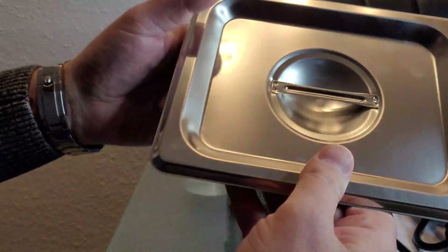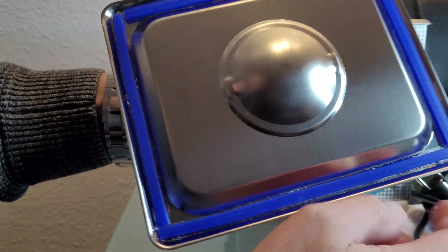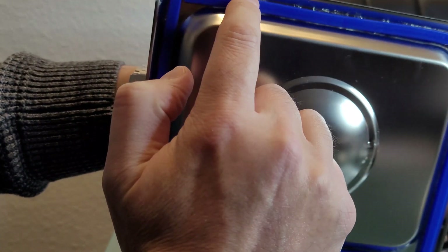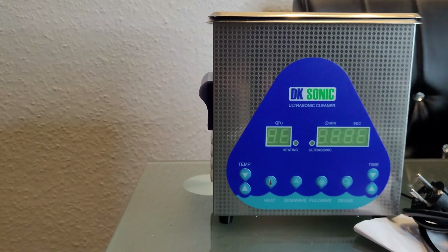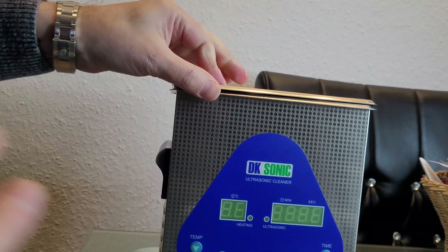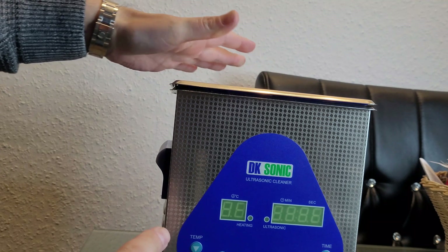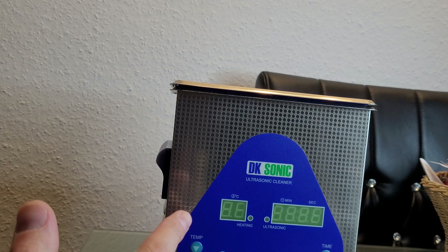Now this is the lid of the ultrasonic cleaner. I have these parts which I have self-made. This is for noise reduction, because when you set the lid on the ultrasonic cleaner, it gives a little bit of noise reduction — while this cleaner is very loud, it's about 80 decibels during operation.